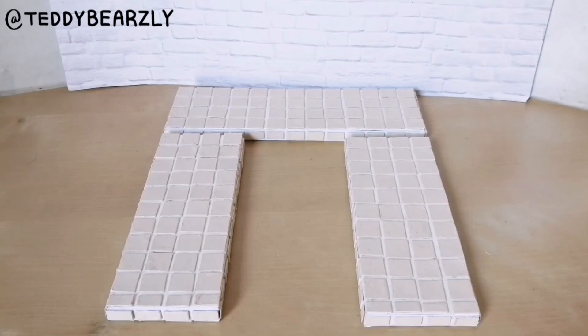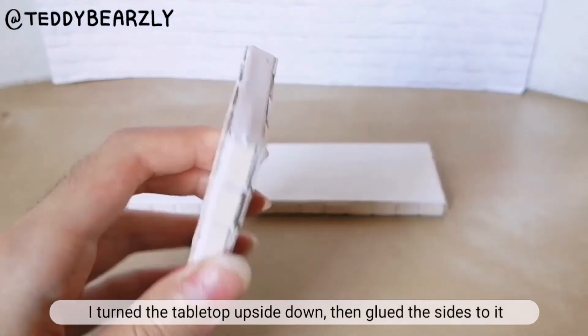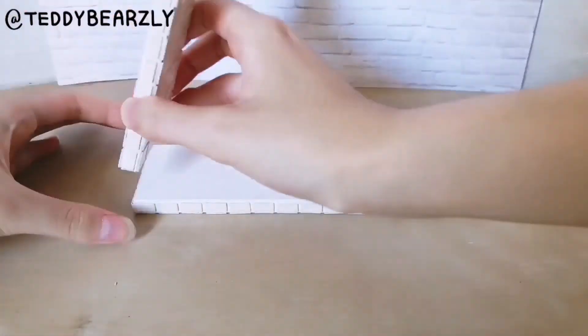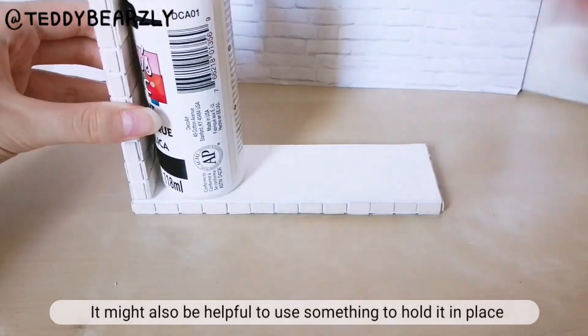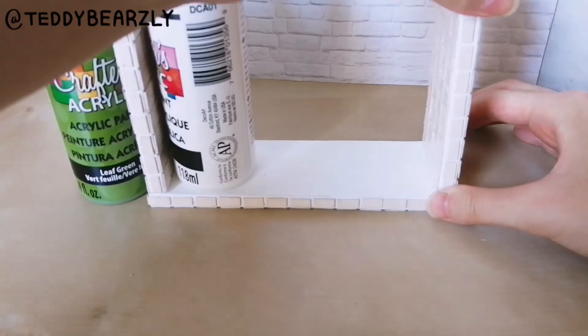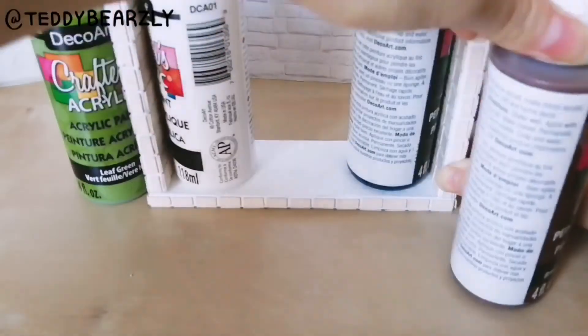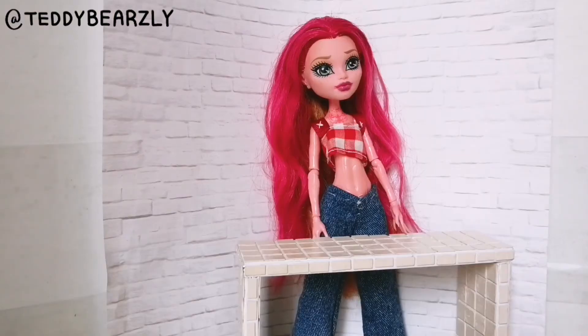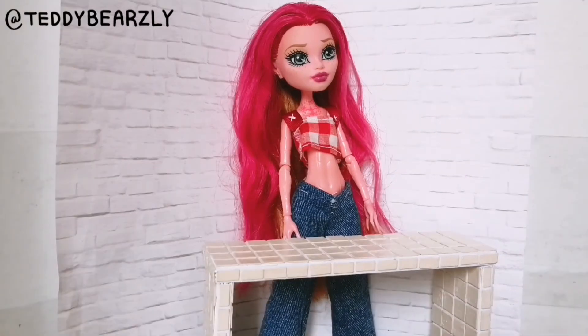Once the pieces are dry, it is now time to assemble the table. Once it is done drying you can flip it over, and now you have a beautiful tile table for your doll to sit or stand at. That is it for this video — thank you guys so much for watching, I hope that you enjoyed it, and I will see you guys in the next video. Bye!